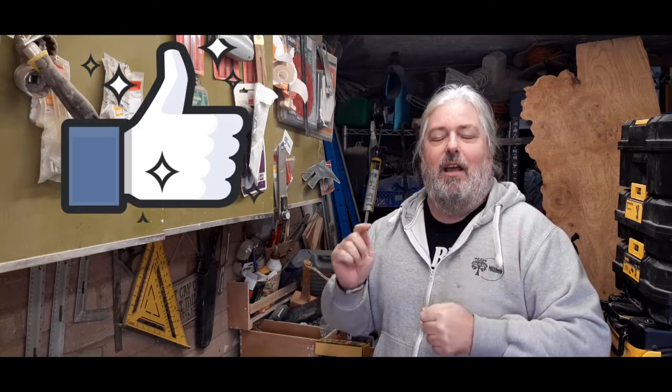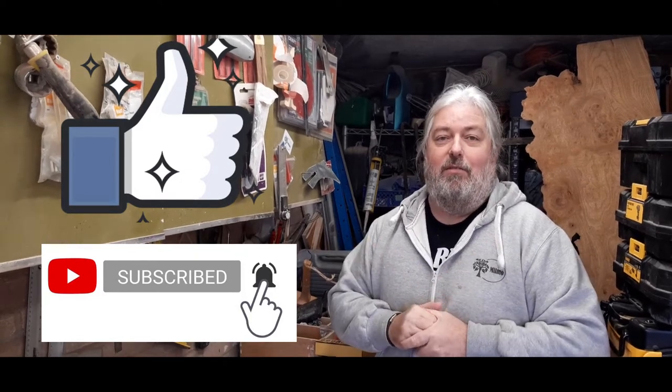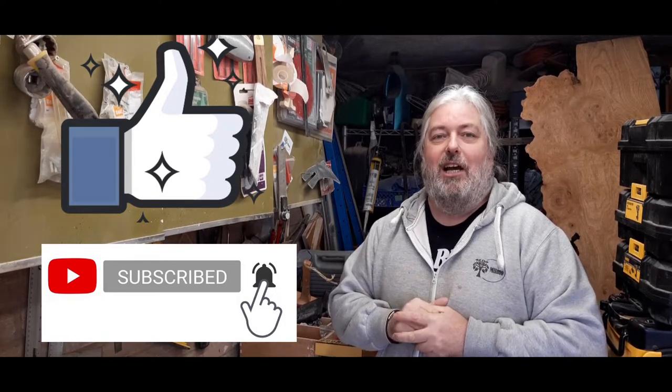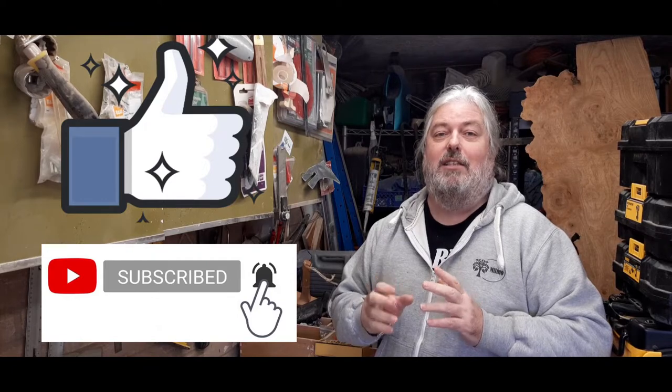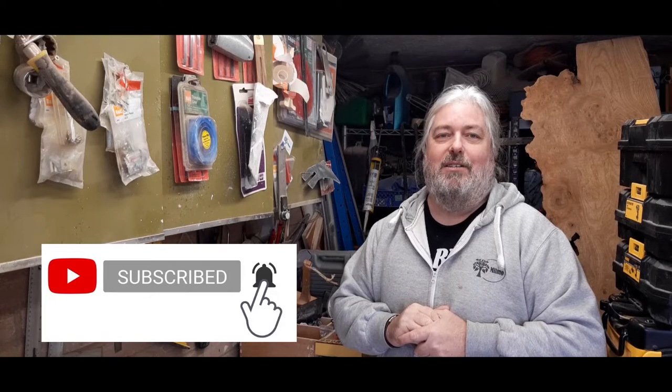I hope you enjoyed the video and if you do, please consider subscribing or hitting those like buttons, giving it a big thumbs up, even the bell so you don't miss my next video. I'd be grateful if you share it with family and friends. It's only a very small channel but it's growing — I'm only nine subscribers short of the 300 mark, which is amazing. Anyway, let's get on with making some beautiful end grain chopping boards!